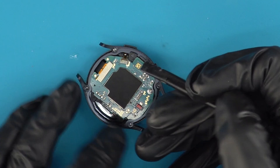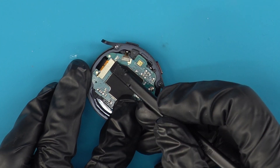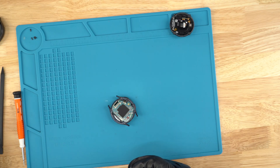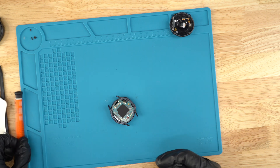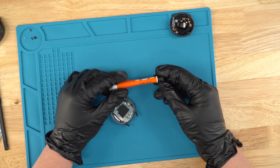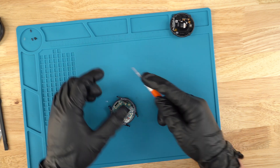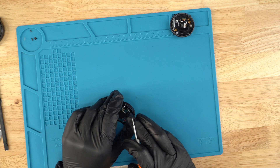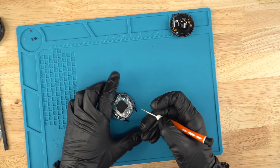Next, we're gonna disconnect the actual screen from the motherboard. Just go under just like this and kind of lift it up — just like that. We have the screen now disconnected from the motherboard. Then we're gonna grab a 1.5 flathead screwdriver.